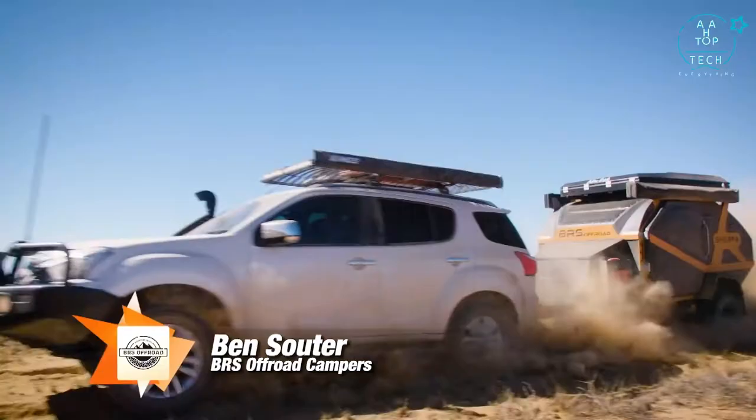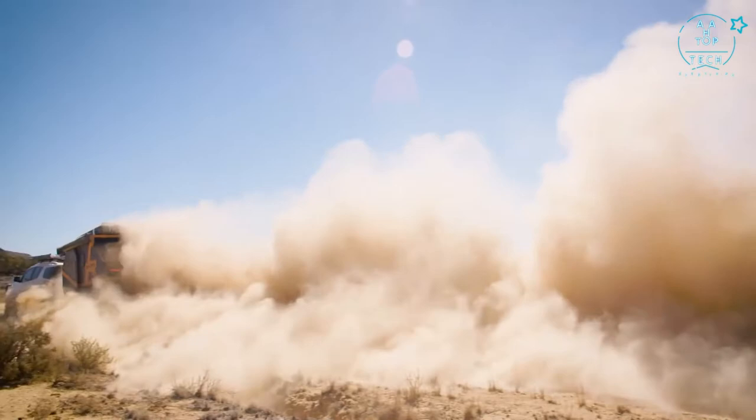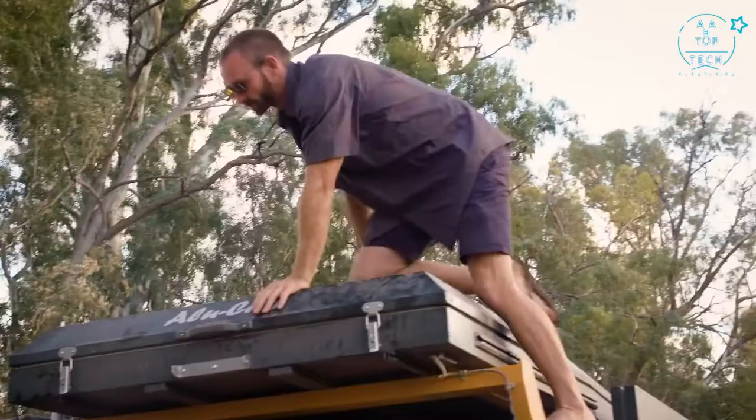I'm here with Ben from BRS Off Road. He's brought along the Sherpa, and this is such a unique little product. Ben explains they wanted to build a small pod that you could just jump in, pull up for the night, not have to set it up, with a hard shell — no real opening required. What's great about this product is just how quick and easy it is to set up.